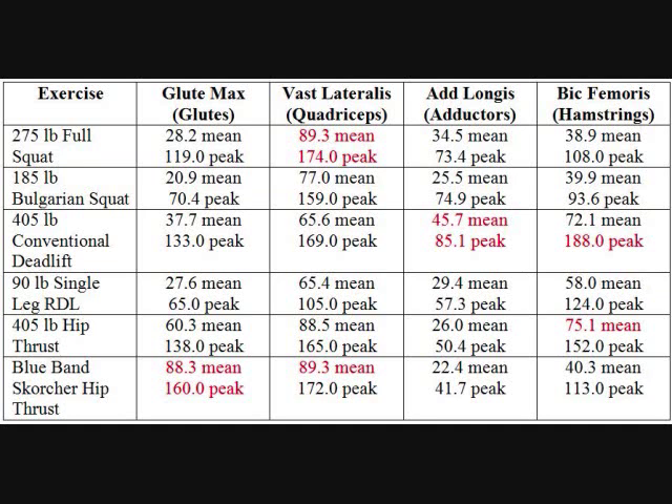When you analyze the biomechanics of these different lifts, it makes sense when comparing to the EMG results. The reason the band scorcher hip thrust works so well for the glutes is that your shoulders and feet are elevated up onto a platform and the bands come from down low, so you have to squeeze your glutes as hard as possible to push your hips forward against that resistance. When you do the exercise, you literally feel your glutes almost ripping off the bone. But unless you have a scorcher, there's really no way to replicate that exercise.